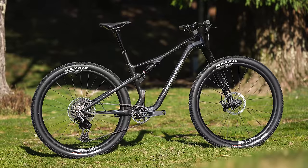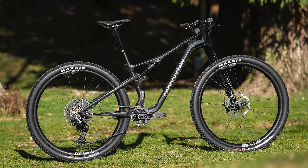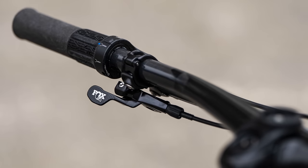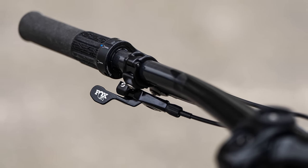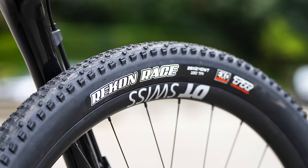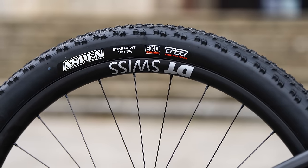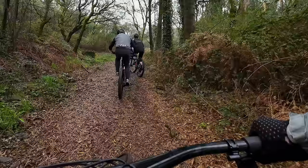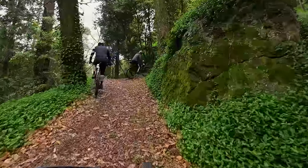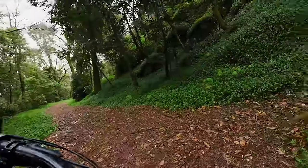I was lucky to ride the £8,550 or $9,500 Scalpel 1 on the launch in Portugal over a couple of rather damp days earlier this year. The Lefty Ocho carbon fork was specced, while the rear shock was the RockShox SID Luxe. As this was a non-US specced bike, both were hooked up to the twist-lock remote. SRAM supplies the XO AXS transmission on this bike, while wheels come from DT Swiss — a 2.4-inch Recon Race at the front and a 2.4-inch Aspen at the back. The twist-lock is easy to operate.